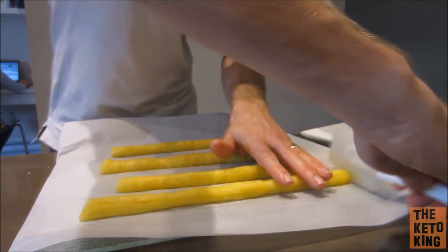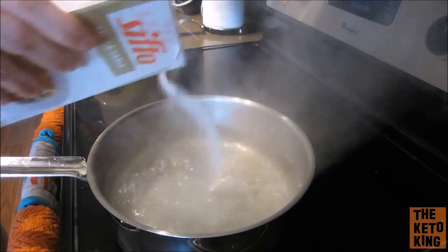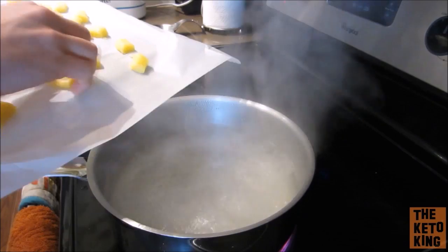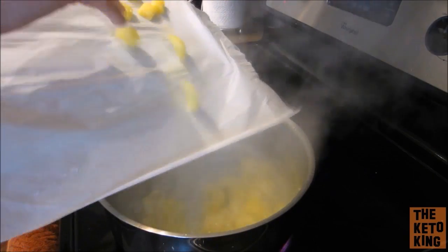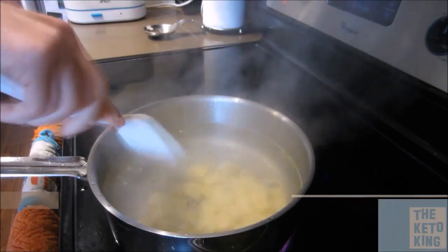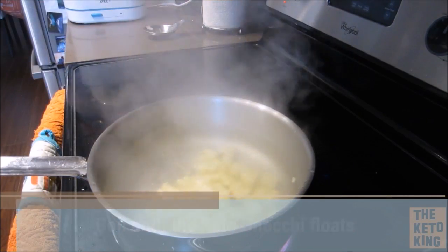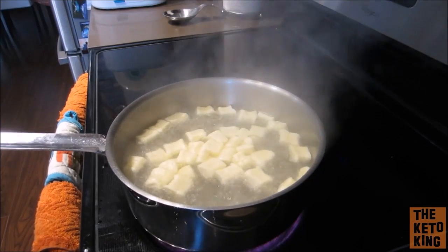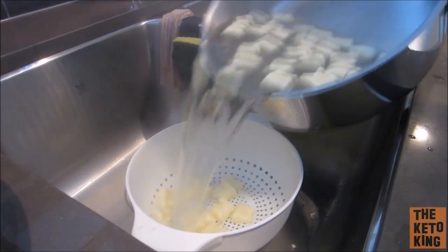Just neaten up the edges of those rolls and then you're going to cut them into your gnocchi shapes. Roughly around a half to one inch size is perfect, but you can really do any size you want. Once you've cut them up, you're going to add them into a pan of boiling salted water and boil until the keto gnocchi floats to the top. It really should only take a few minutes. As soon as it's at the top, grab a colander and pour out your keto gnocchi into the colander.